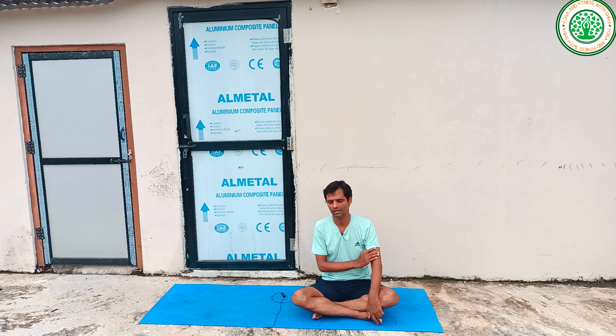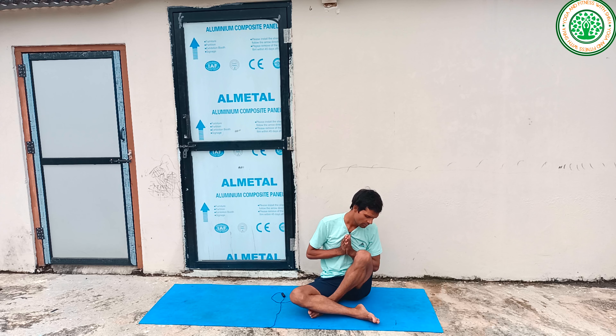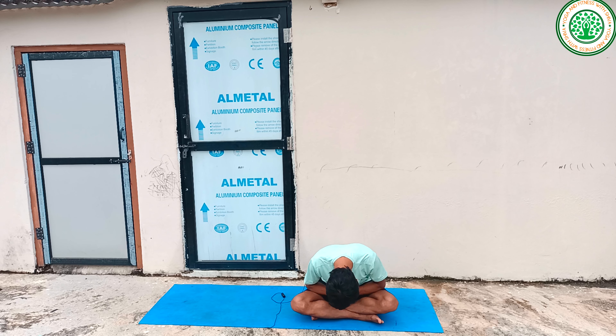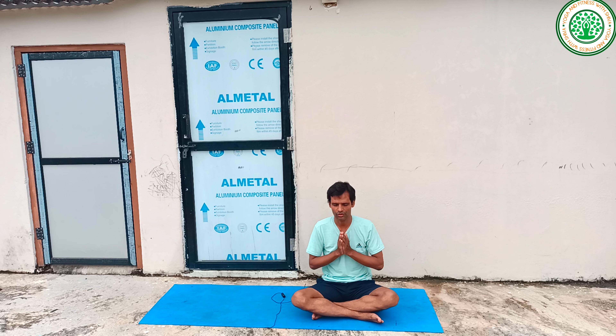If you are new to my channel, please subscribe and like my videos, and comment in the comment box. If you feel this video is very useful, share it with your friends, colleagues, and loved ones. Now I am going to chant the Shanti mantra — bring your hand near to the sternum, close your eyes: Om, Asato Ma Sadgamaya, Tamaso Ma Jyotirgamaya, Mrityor Ma Amritam Gamaya, Om Shanti Shanti Shanti. Thank you for your sadhana, sankalpa, and dedication. Namaskar, bye bye.